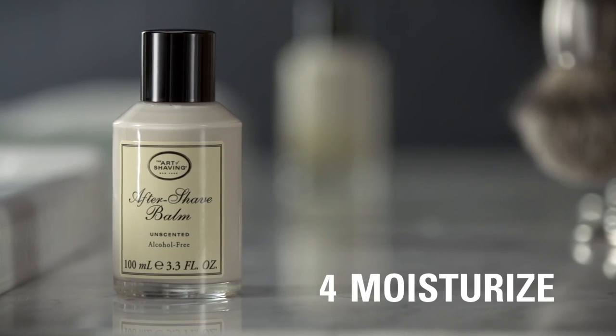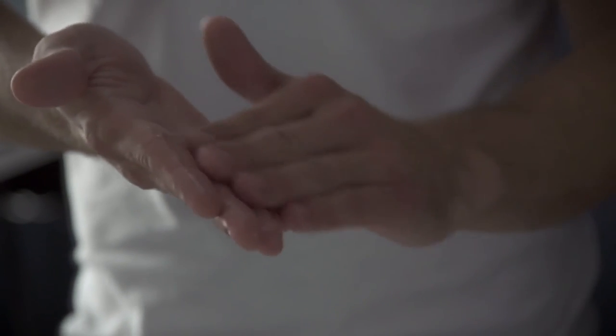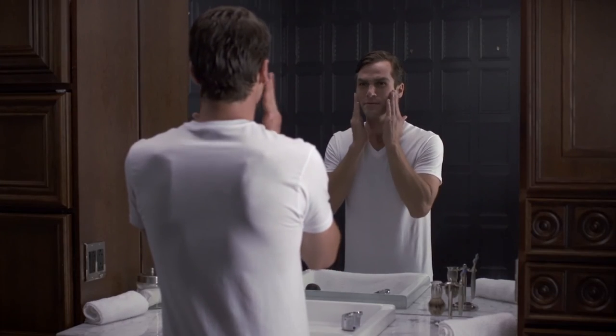Lastly, rinse and pat skin dry and remember to moisturize. Pat aftershave balm on the face to replenish moisture and soothe freshly shaven skin. The four elements of the perfect shave — a shaving regimen for the modern gentleman.